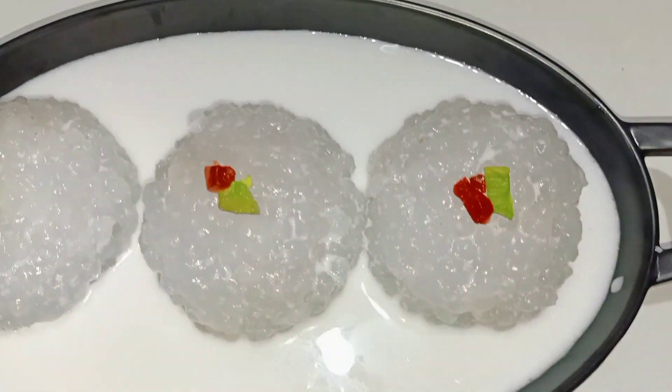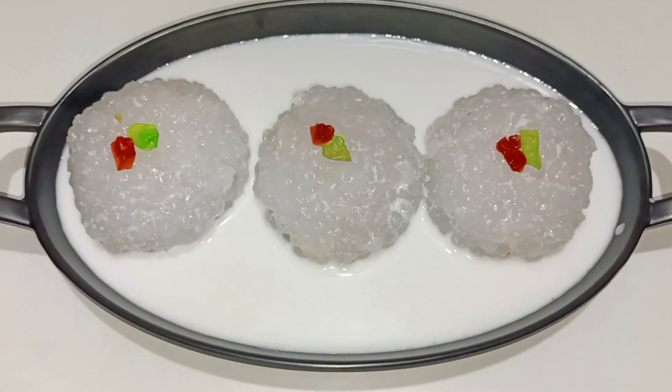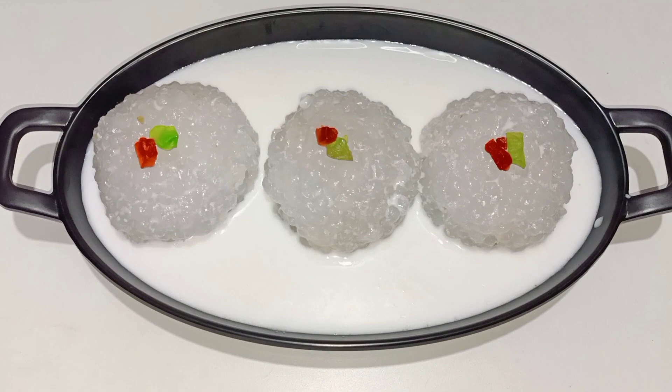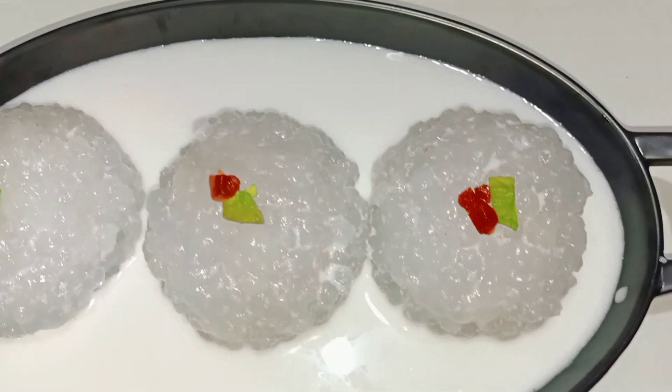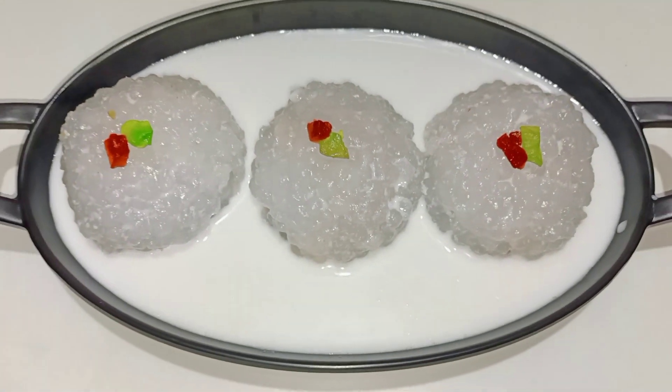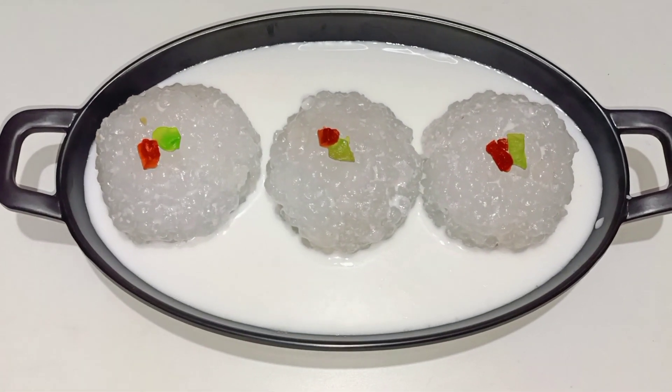So now we have to do that. If you want to add the recipe, you can see this. If you like, share, subscribe, and comment. Stay tuned for our upcoming videos. See you! Ta-ta, bye-bye.